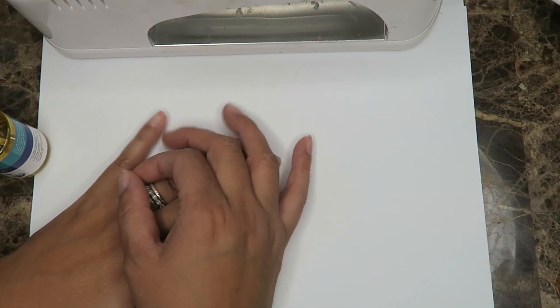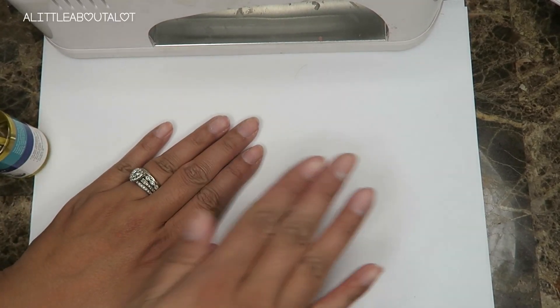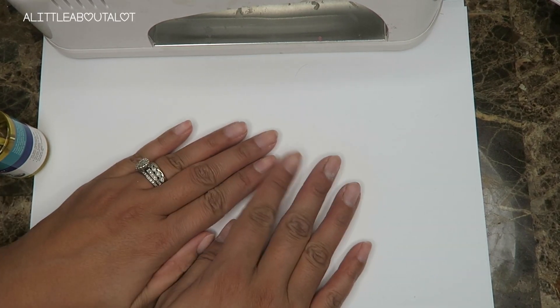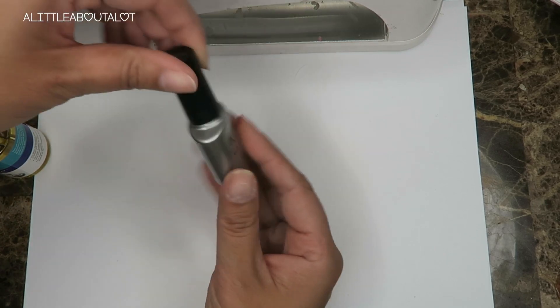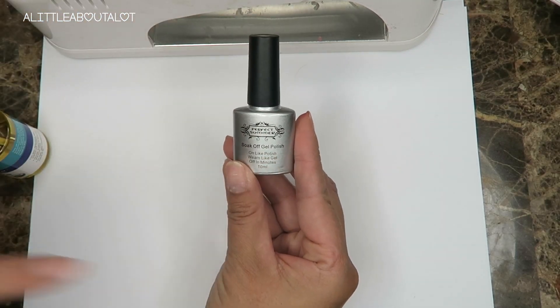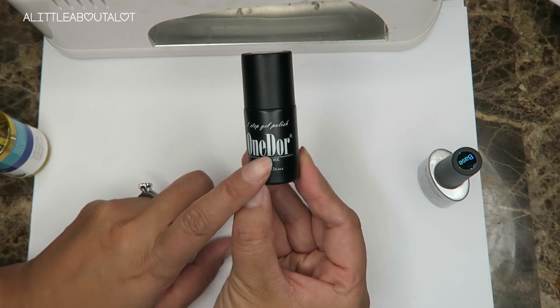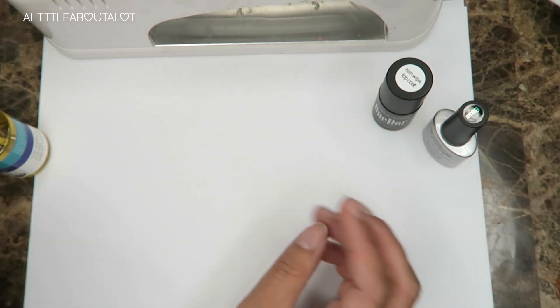Hey guys, this is my first time filming like this, but a lot of people have asked me to do more nail tutorials. So I'm gonna try to show you guys today how to do light pink chrome nail polish. There are some supplies you need: a gel base coat and a no-wipe top coat. I got all of this stuff off Amazon, so you can just look these up there.